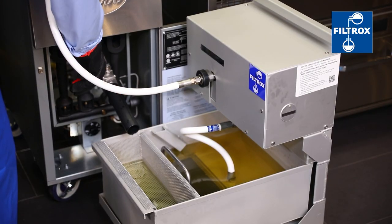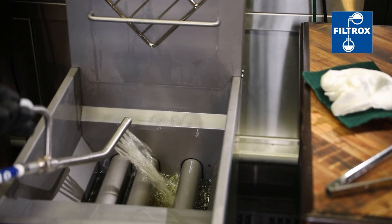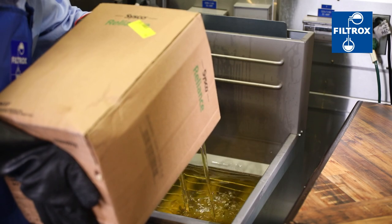Once clean, carefully close the drain valve and use the return hose to refill the fryer with the freshly filtered oil. If needed, add makeup oil after the filtering is complete.